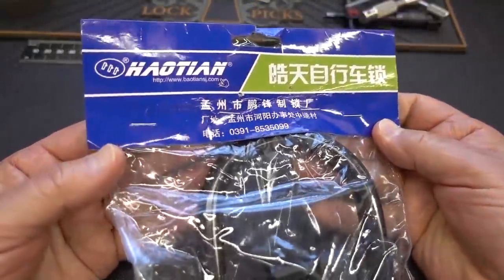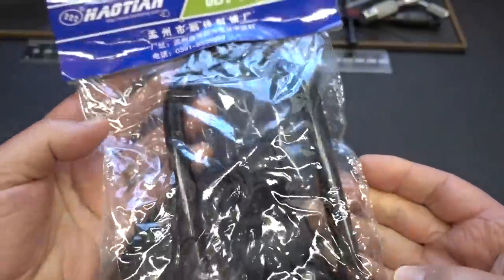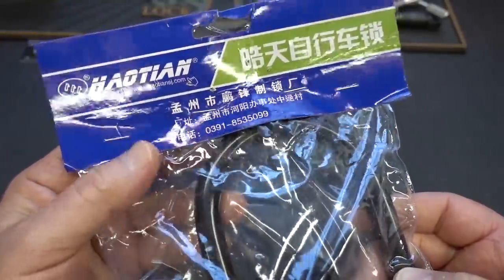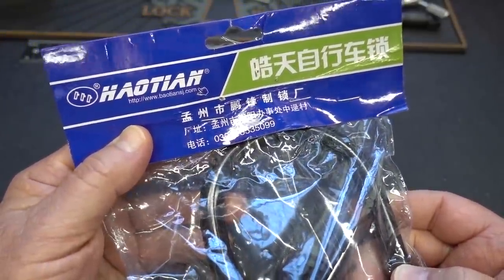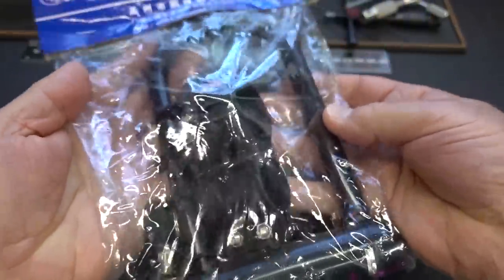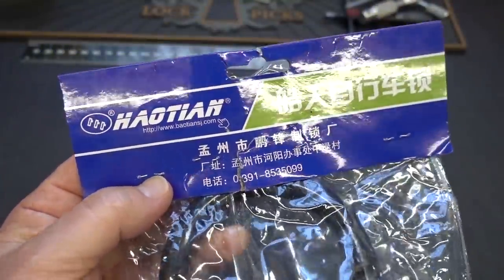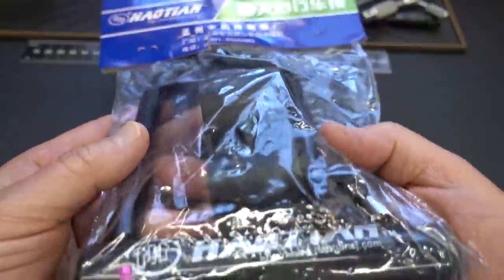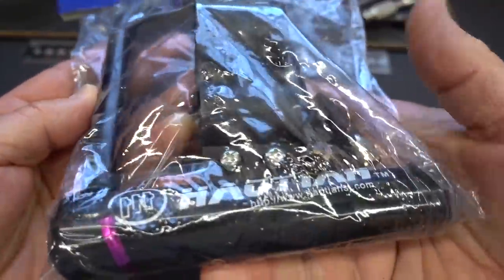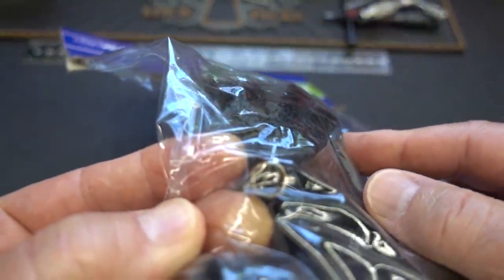Somebody's been shopping on Amazon again. This just showed up on my doorstep with no note indicating who it was from or anything. I'm almost starting to think that maybe these lock manufacturers are having their competitors' products sent to me. This thing is super light. It's a Hay Ocean — I have never heard of them before. There's their website on their lock. Looking through the bag, we can see it's a tubular lock.